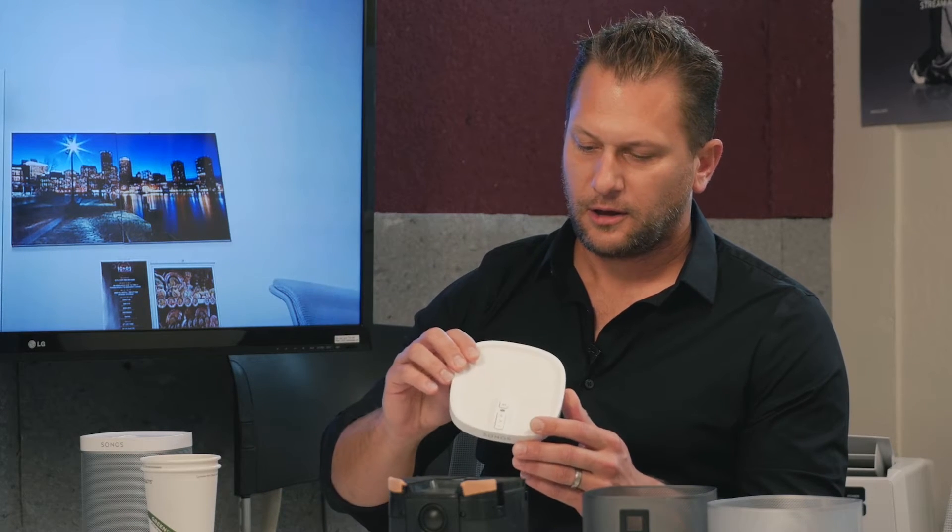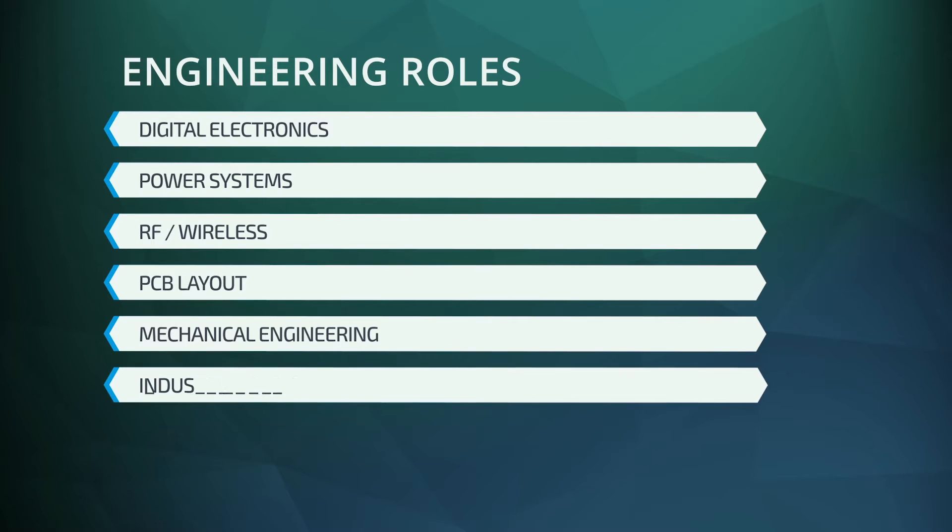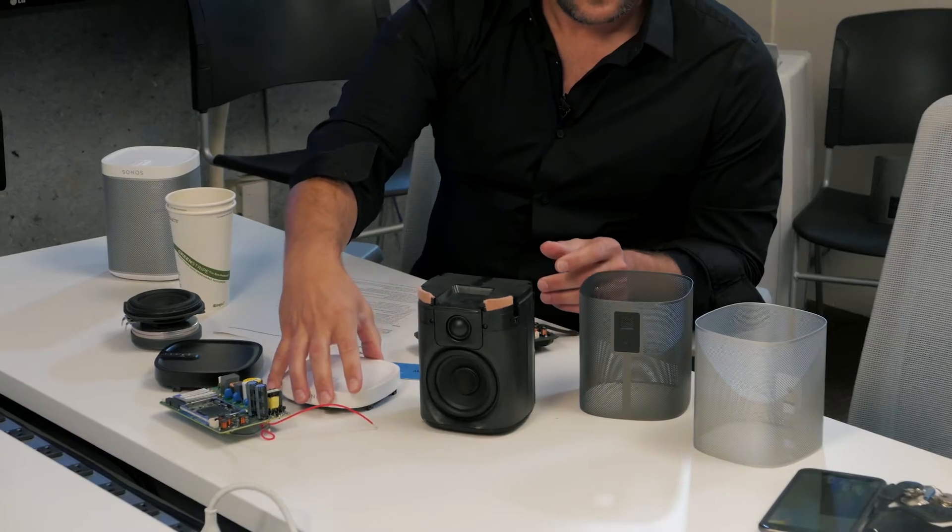The second piece here is the top of a Play:1. This part has a mechanical component — there are buttons on here that click and control the circuit board. It also has an industrial design component; we spend a lot of time making this thing look beautiful.